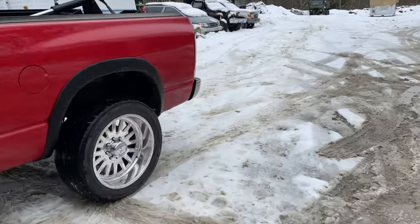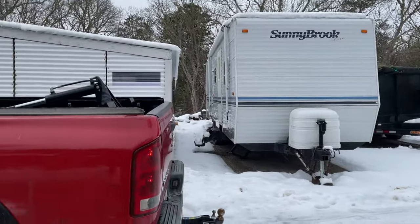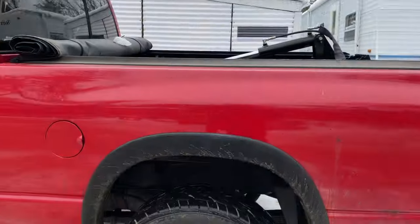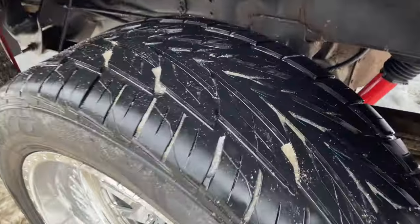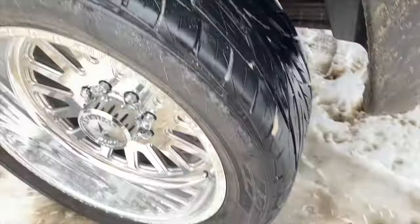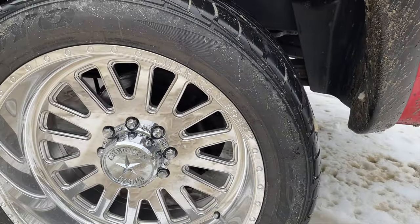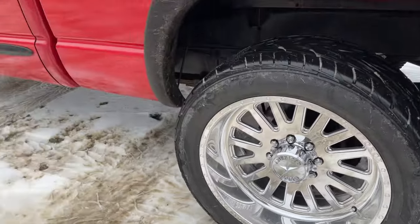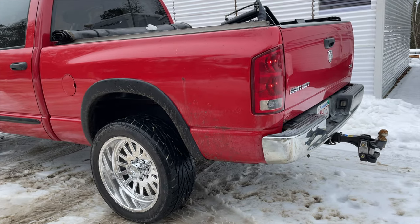I do 99% of my driving on the road — pulling the camper, pulling the lawn trailer around. The whole idea is I'm not putting on a mud tire, all-terrain, or anything aggressive, listening to a loud tire when pulling the camper hundreds if not thousands of miles. I needed a nice, stable road tire.